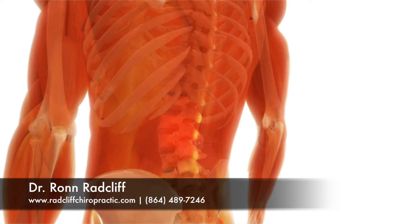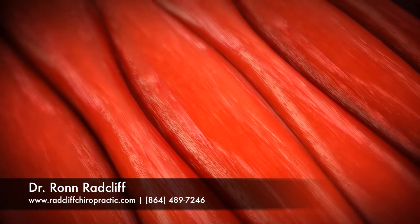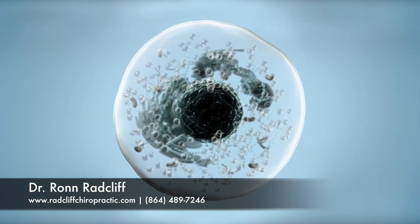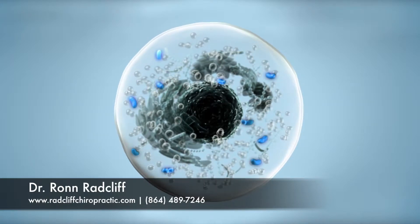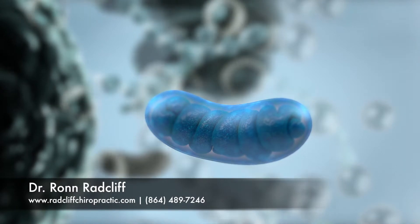How does the urconia laser work? Our cells need energy to function properly, and injured cells need even more energy to heal. The energy that your cells need is predominantly made in the mitochondria. The mitochondria are known as the powerhouses of the cell.